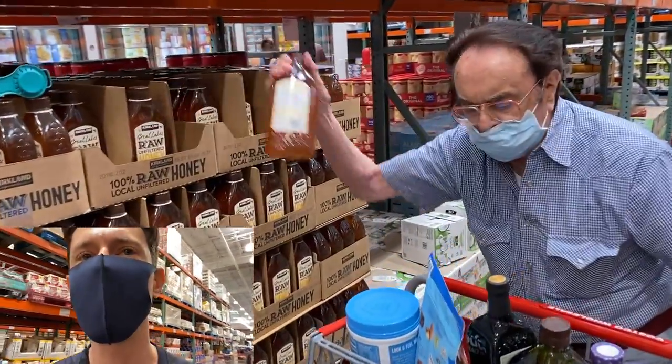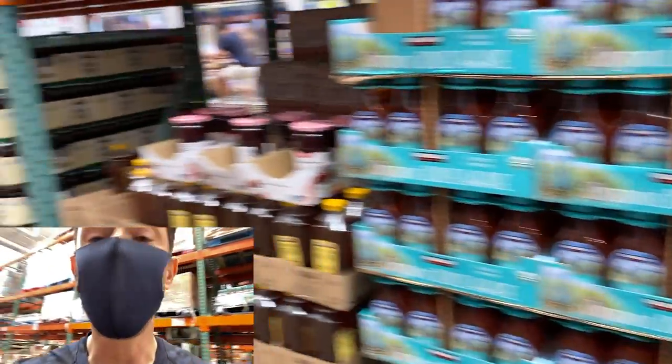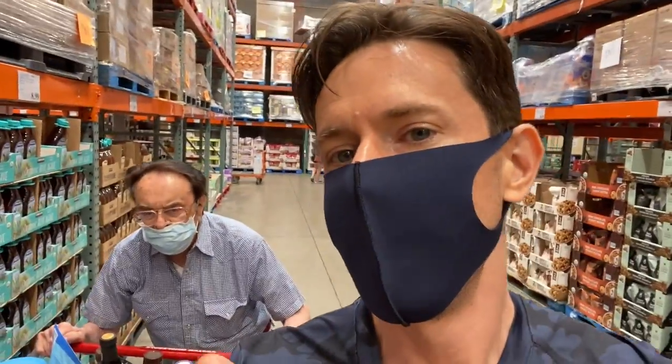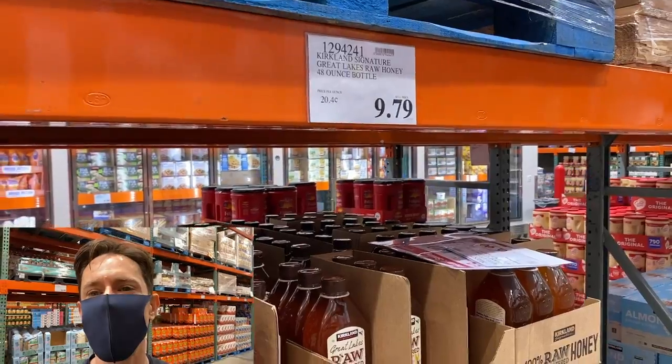This is one of John's favorite items — locally sourced raw honey. Wherever you are in the country, look for locally sourced honey because honey from other parts of the world — particularly China — is often cut with rice bran syrup. They export it through Singapore first so you can't detect the origin. If you get locally sourced raw honey, they can't do that. This deal at $9.79 for a 48-ounce bottle is fantastic.